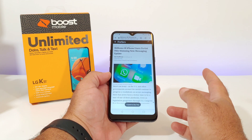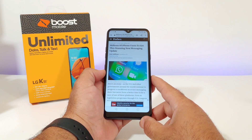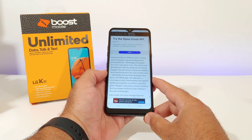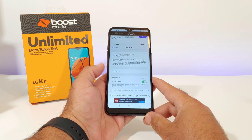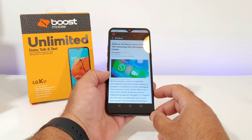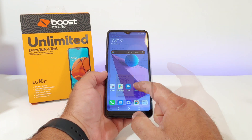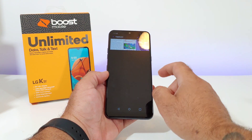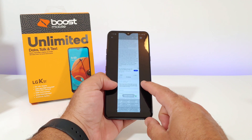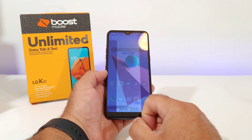Another way of capturing a screenshot is the extended screenshot, also under Capture Plus. This takes a very long screenshot of whatever you want — for instance, an article on a website — capturing every single thing until you tap on the display to tell it when to stop. Once you do that, click on the red check mark in the corner, click on gallery, and that extended screenshot is saved. You can see everything it has captured in your gallery.